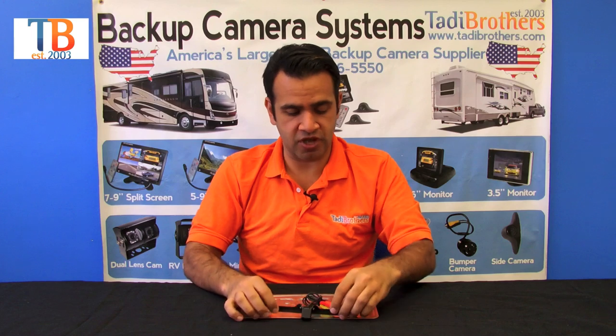Hello and welcome to Taddy Brothers. I'm here to talk about the concealed license plate camera. It comes in black and silver, and what it does is it pops over the top of your license plate so it looks like it's from the stock vehicle.